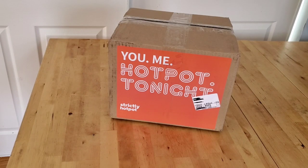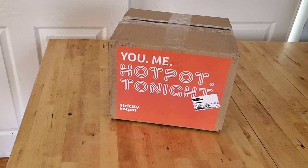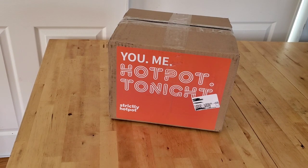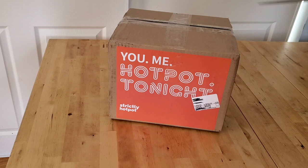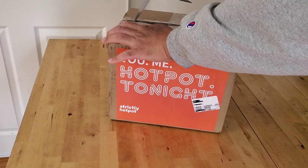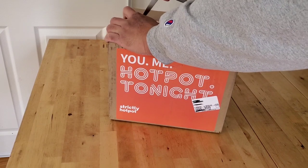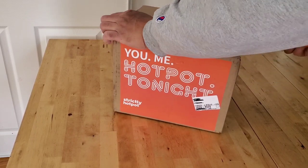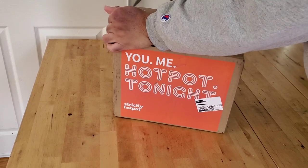Welcome back! Look what came in — it's the Strictly Hot Pot, from Michael Chen from Strictly Dumpling. I ordered this a while ago and it just came to me last week, so we're going to open it up, do an unboxing, and see what we got. That was my wife, the beauty in the fisherman.